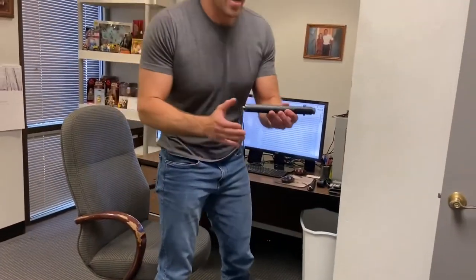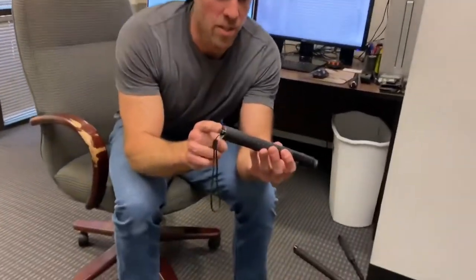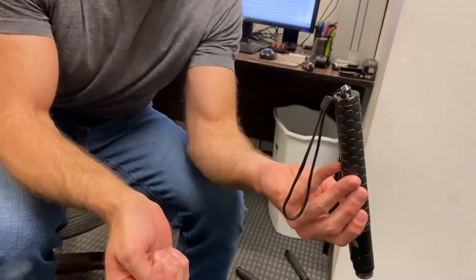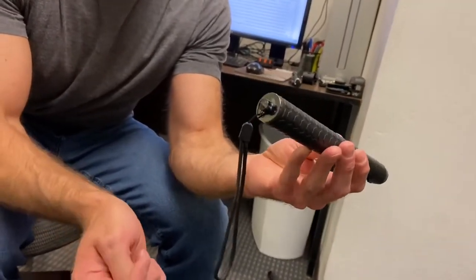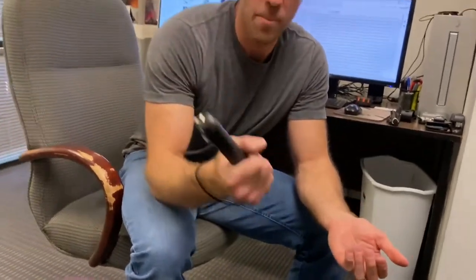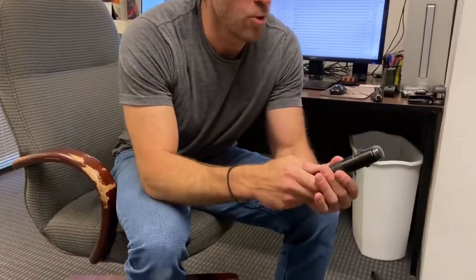There are a couple of things I really like about this baton. First off, it's got this glass breaker on the end of it, which you don't see on any of the other spring-loaded batons, and that could actually come in really handy if you're ever stuck in your vehicle. Second off, it's got this wrist strap that keeps you from dropping it, so that's a pretty cool feature.